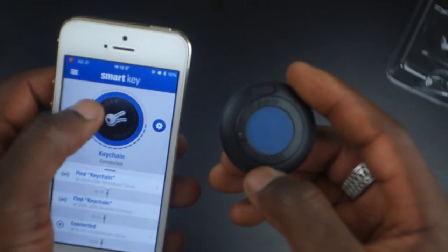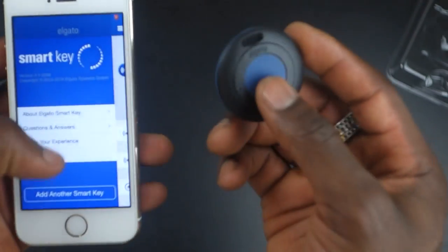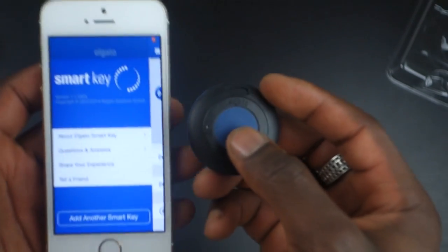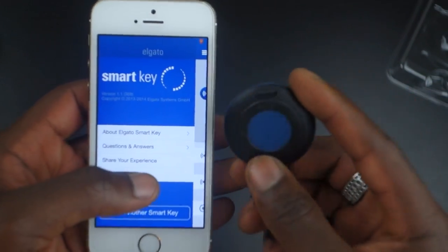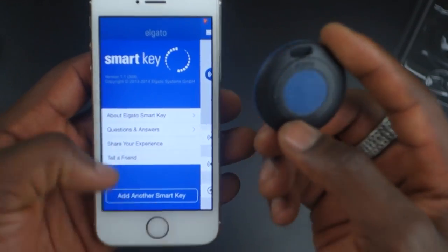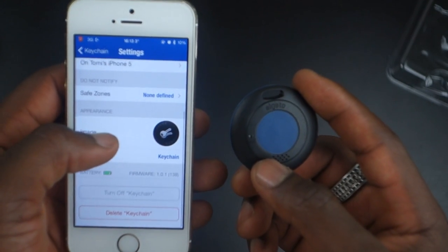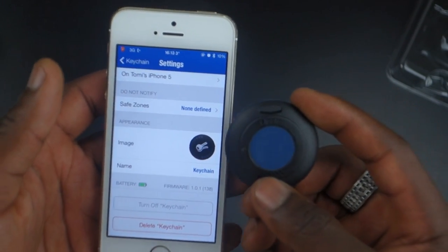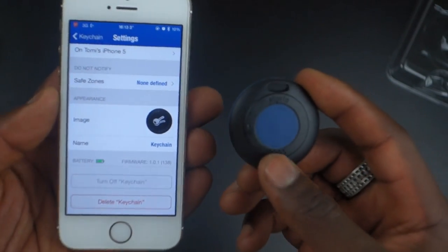You can set safety zones as well — these are areas where you don't want any alarms to sound, like at home. Bluetooth coverage goes up to 50 meters. Unfortunately, you can't set a custom alert distance in the app — there's no option to choose how far you want to go before getting alerted, which is a bit of a limitation.